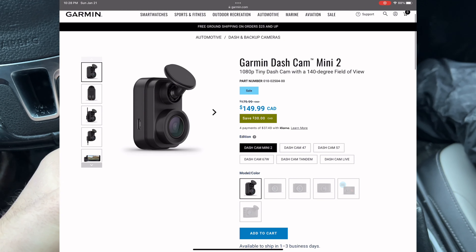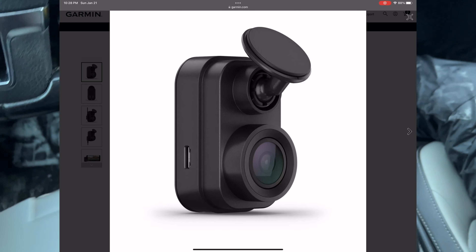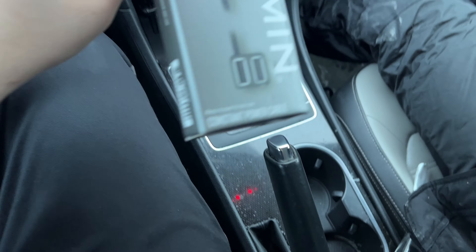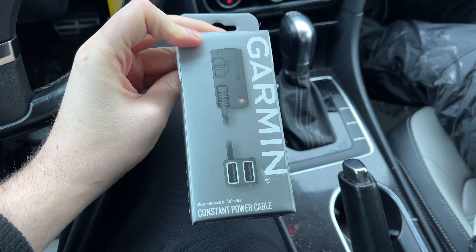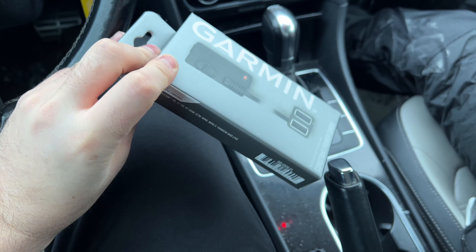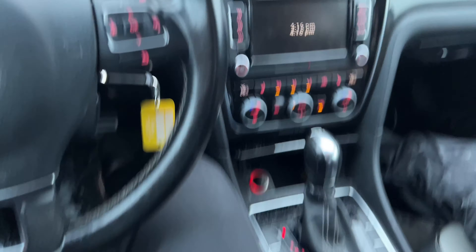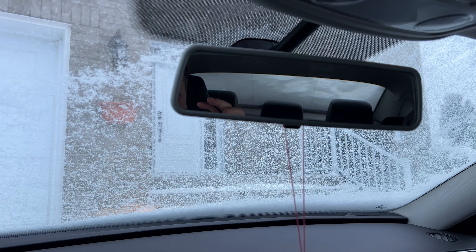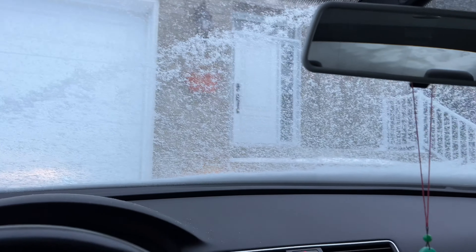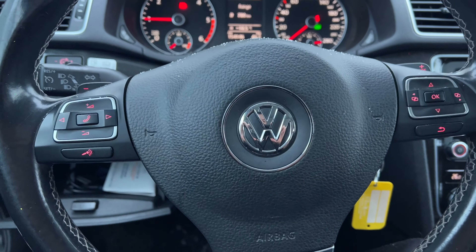Today we're going to be installing a brand new dash cam that we picked up, using the Garmin constant power cable to make things a bit more simple. This is going to be installed on a 2015 Passat, but pretty much the same thing applies from 2012 to 2020.